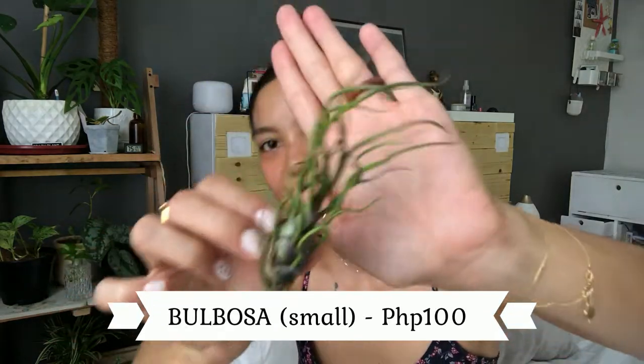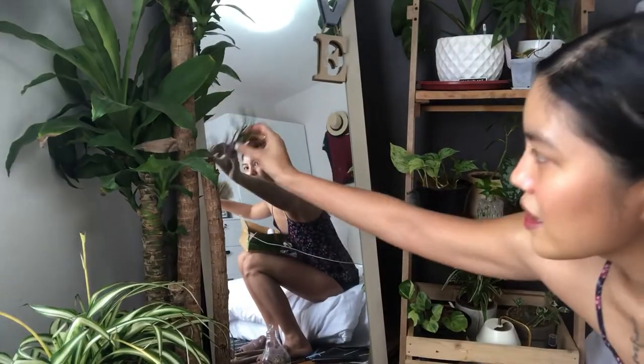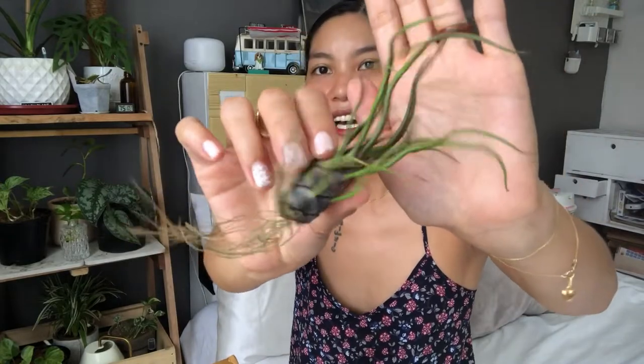I'll put the name of each air plant on screen. This is the first one — isn't it cute? It has little roots on it too. These are actually really affordable, and they're a great decor piece. You can place them on a shelf, in a cute pot, or in a bottle — they don't need any soil. You can even tuck them into branches if you have plants with branches like this. I'll put the name and price on screen for this one.